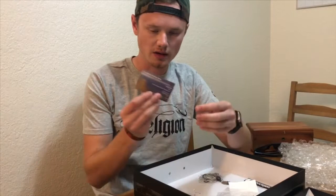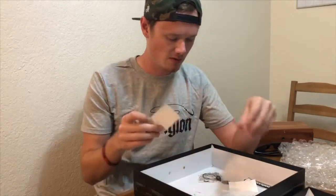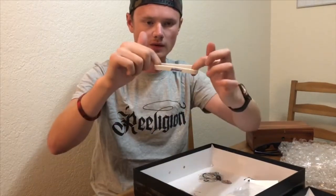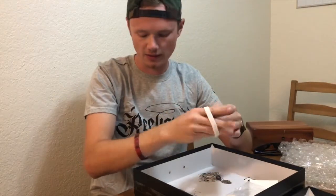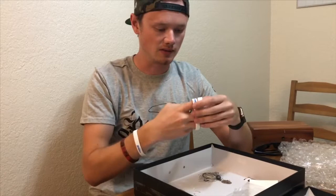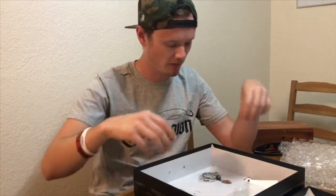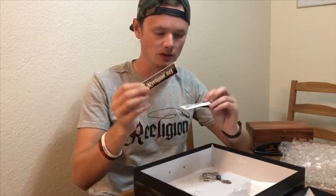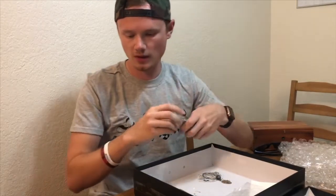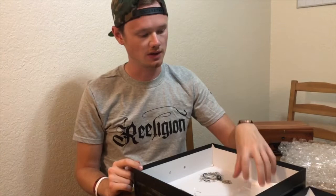I got a card in here with the Funk Buster spinnerbaits information — I'll link all this down below. The next thing we have is some Religion wristbands. I love these things — I've got one right here that's not a Religion one, but now we can add a Religion one. I'll give these to some family members or a buddy, or just hang onto them. And then we got some Religion stickers — we're gonna put these on tackle boxes and stuff. We have four of them, so those will go on some tackle boxes.